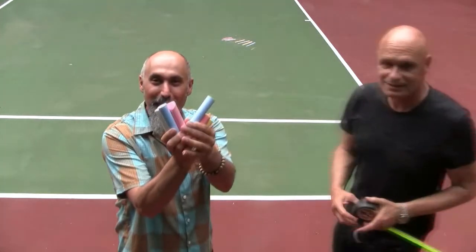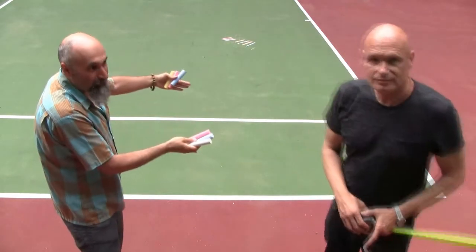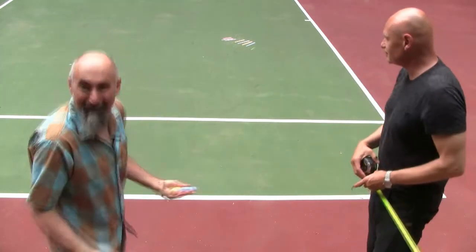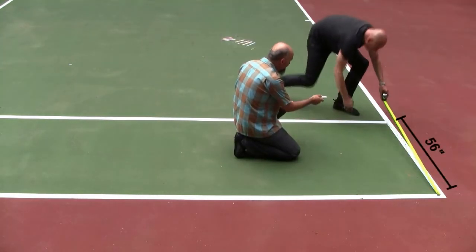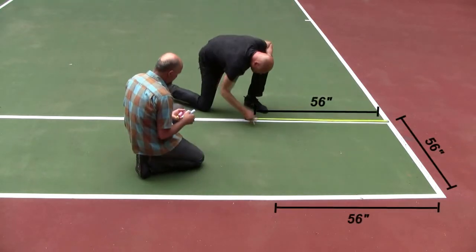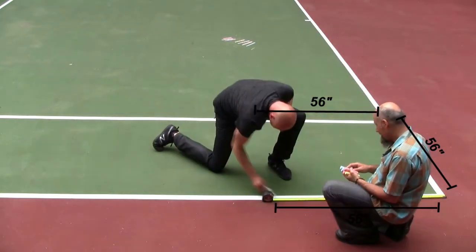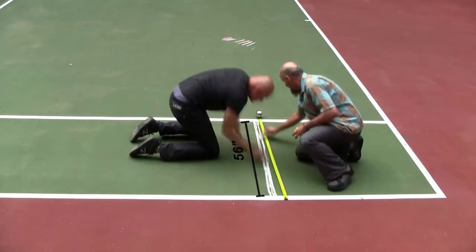We're going to use a few different colors and create the golden rectangle on the doubles side of the tennis court. We're marking out 56 inches on each side — 56 inches here, and 56 inches over there as well — and we're filling it in to establish our starting shape.